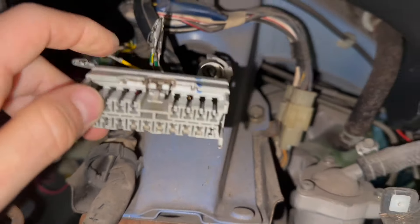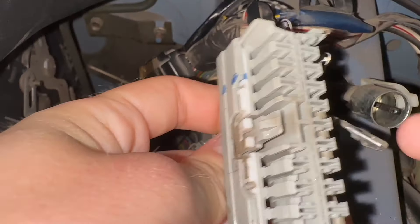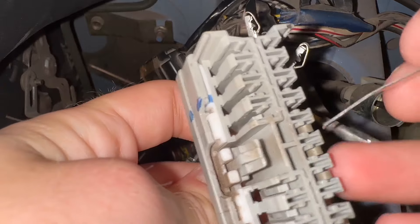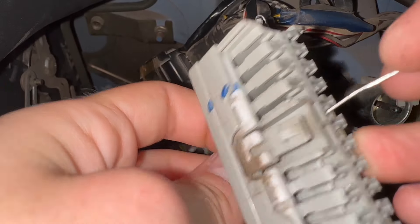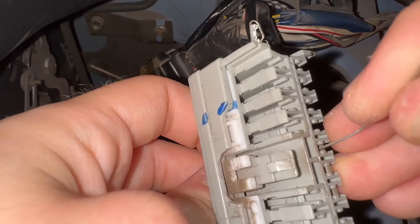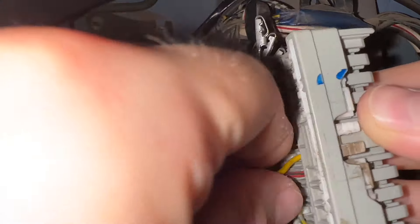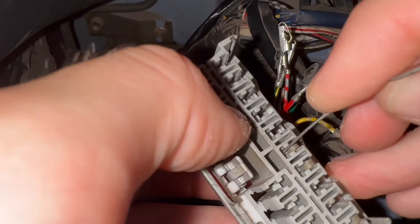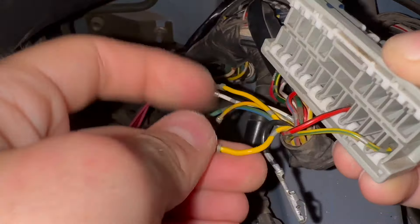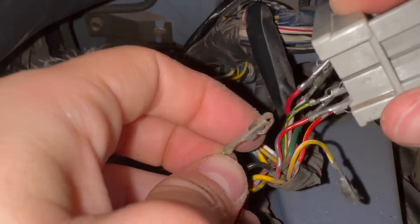These are luckily pretty easy to de-pin — you just need to stick something in between the plastic in there. I take this piece, get it in between the plastic, and then pull on the other side.